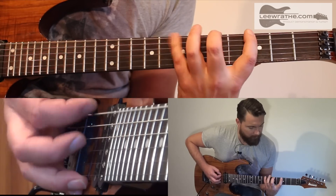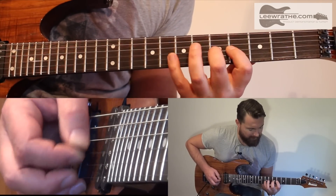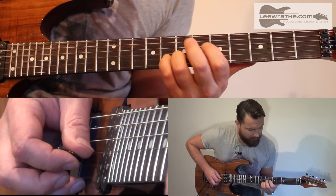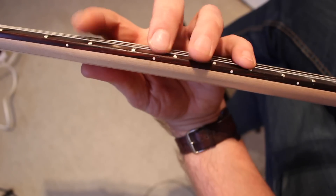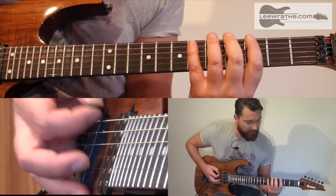Picking patterns like that are really good to improve your picking skills, but in addition to that, musically you're getting a lot more mileage out of the patterns that you already know. So the scale we're going to use today is the G major scale.